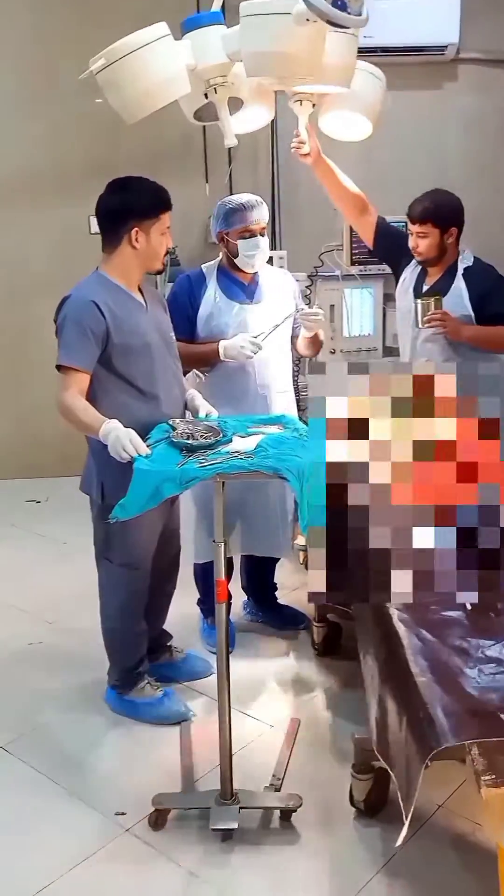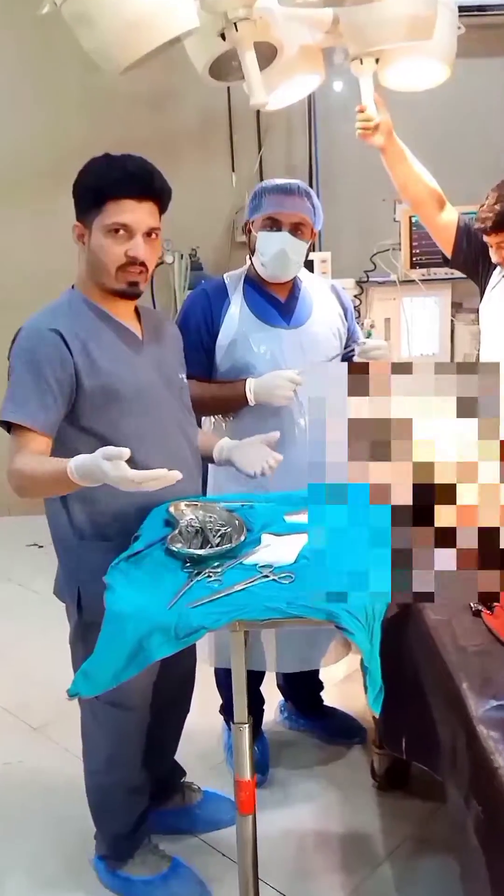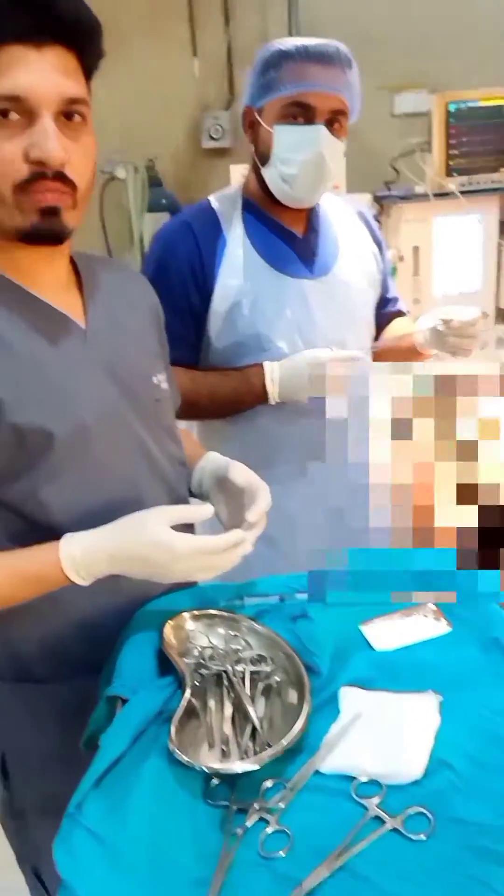Sgt. Dr. Mehmet Glani and Sgt. Dr. Kamran Karim are here, and they will demonstrate how to operate a case of pyogenic granuloma. We have a 65-year-old female patient with pyogenic granuloma on the inside of the lip.